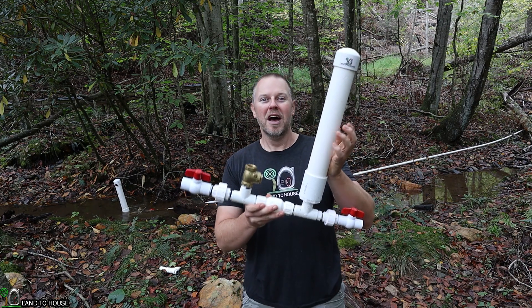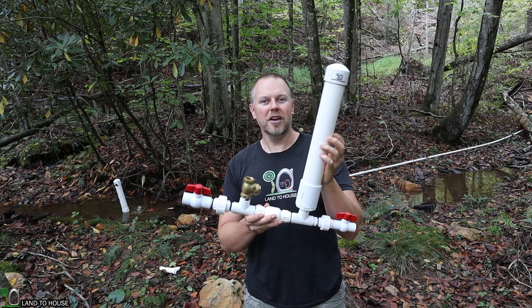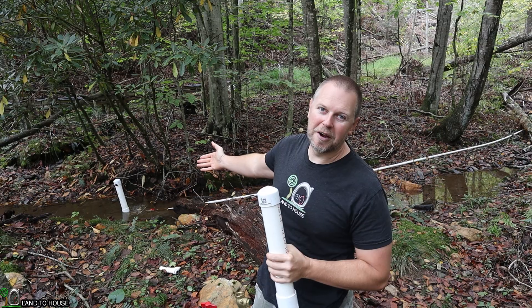Welcome to Land the House. I'm Seth. This is a ram pump — a water pump that does not need fuel or electricity to operate, only flowing, falling water. Typically you would install one of these into a creek, such as the one I've got behind me here.